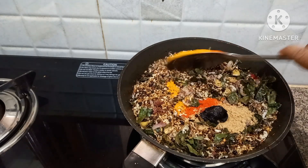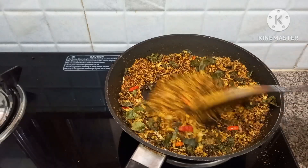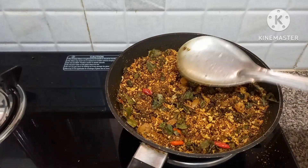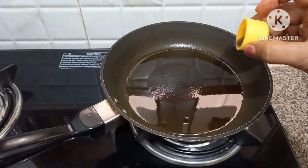Olive oil. Let's cook it. I like hot sauce. I like to cook it.